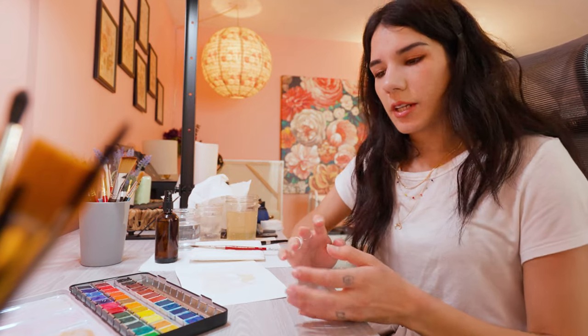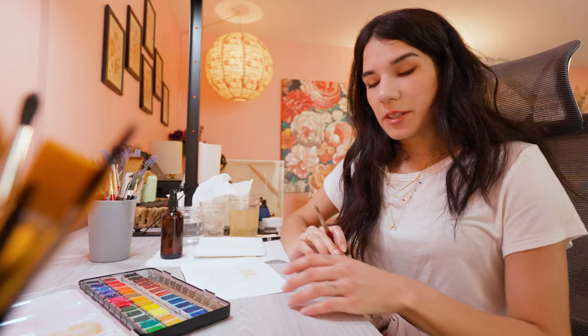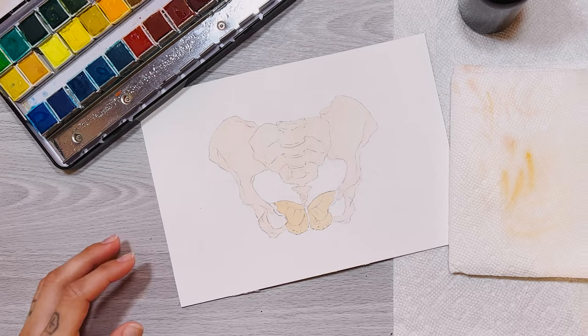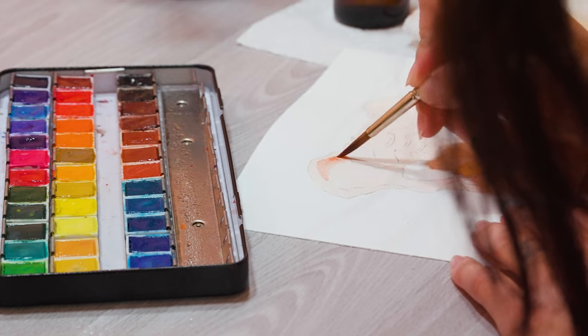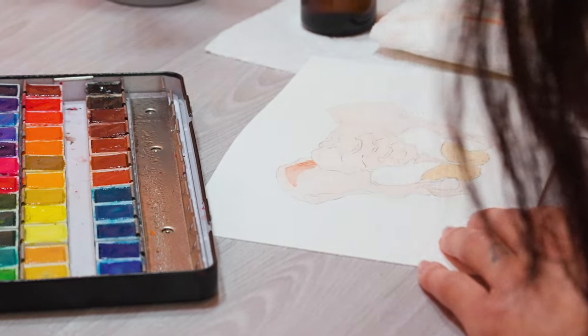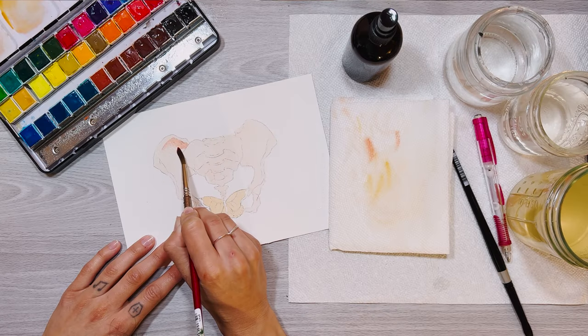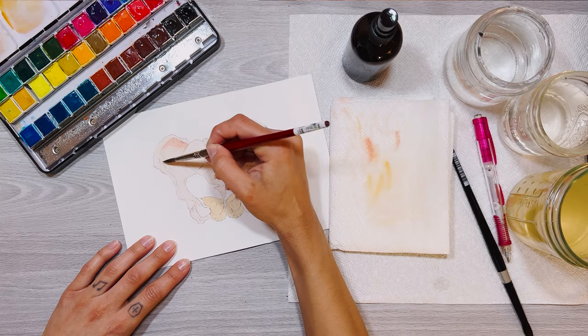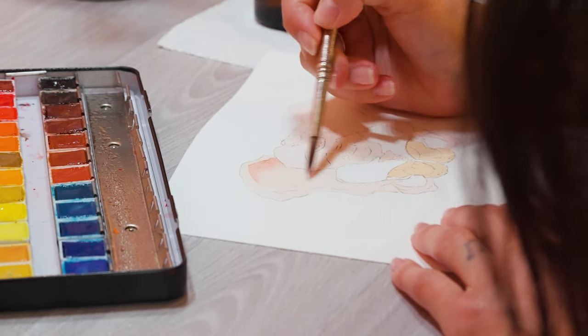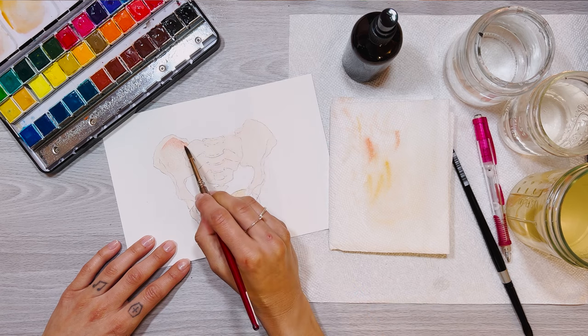Now we're going to start working with our first layer of shading — I'm going to make this fairly straightforward. I'm going to go in and mix a darker version of our base color. I'm laying down this pigment and I need it to stay wet, then I'm going to clean my brush and with a very mildly wet brush come in and drag my colors down. Make sure you're pulling that water and drawing your brush as you go — that's going to create a nice gradient.